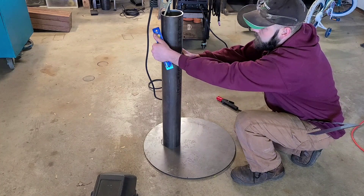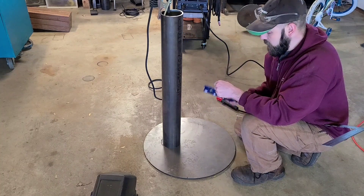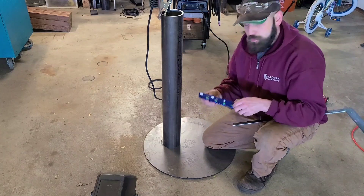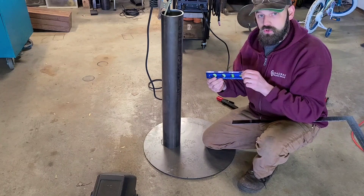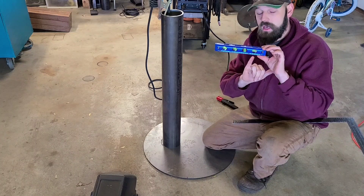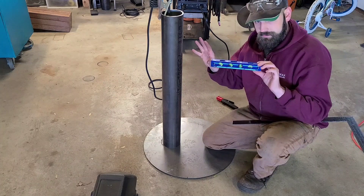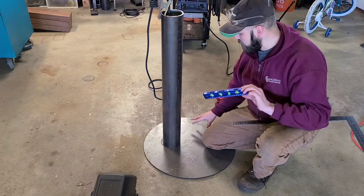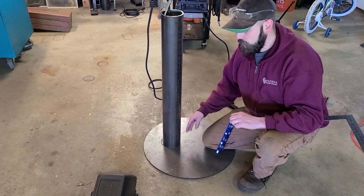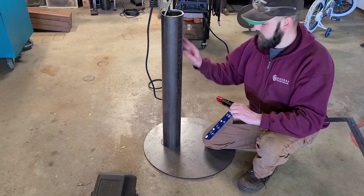Now you can use this same process with a level. The thing to remember when using a level is when you put it on this tube to square to your surface, you do not square your tube to the earth. What I mean by that is when you put this level on your tube, you cannot center your bubbles into the leveling lines, because if you do that you're squaring this tube to the earth. And squaring something to the earth does not necessarily mean that this plate here is also square to the earth. This is laying on a garage concrete floor — this floor may not be level. So if I use this method and I square this tube to the earth, it's not going to square to this plate.